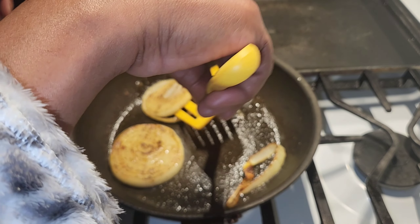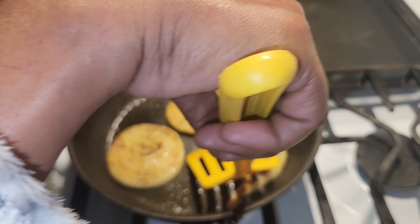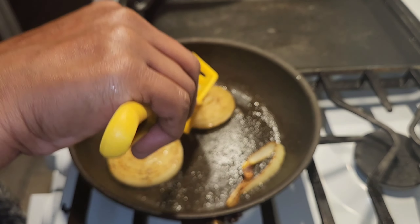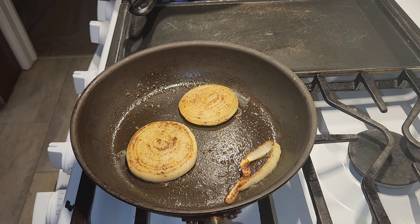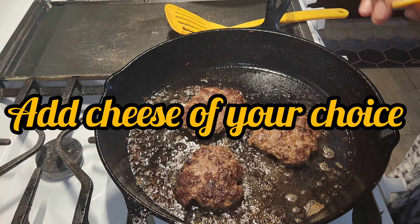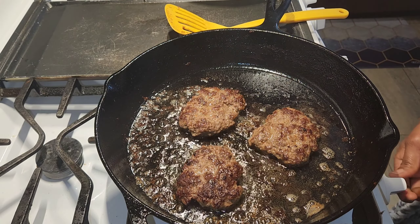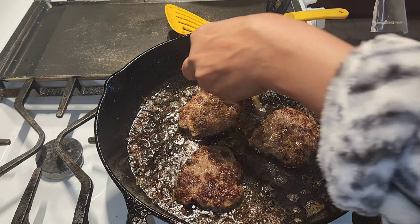I'm going to tell you one thing about the onions: when you start cooking them they are going to get soft and fall apart, so you need to be gentle. I was doing too much and they were falling apart — you can see that one little piece right there, but that's okay. I like my burgers well done, so my burgers are almost done.